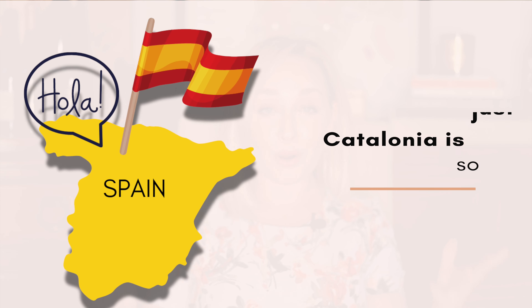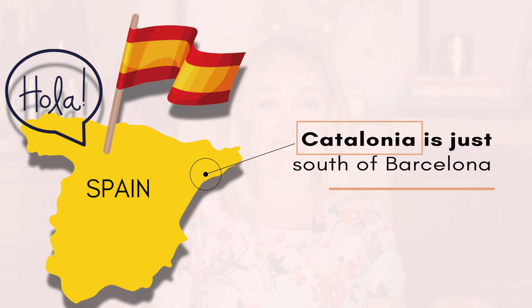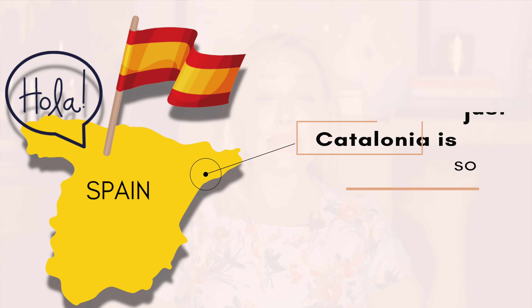So we'll be talking about Cava. Last week we were in Spain and we're staying there this week — we're not leaving the country. We're heading a little bit east and we're going to be in Catalonia. Catalonia is the wine region we're talking about today.